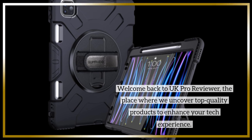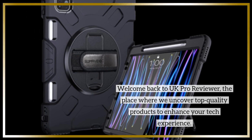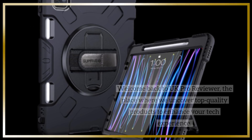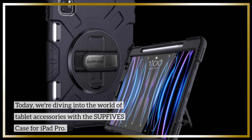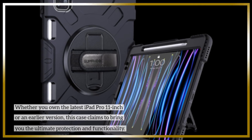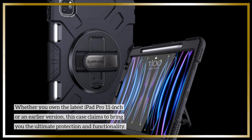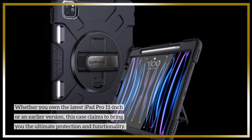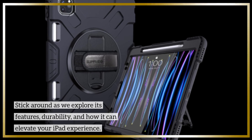Welcome back to UK Pro Reviewer, the place where we uncover top quality products to enhance your tech experience. Today we're diving into the world of tablet accessories with the SUPFI VES case for iPad Pro. Whether you own the latest iPad Pro 11-inch or an earlier version, this case claims to bring you the ultimate protection and functionality. Stick around as we explore its features, durability, and how it can elevate your iPad experience.